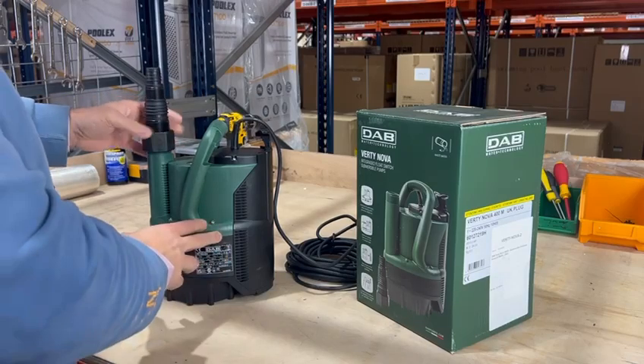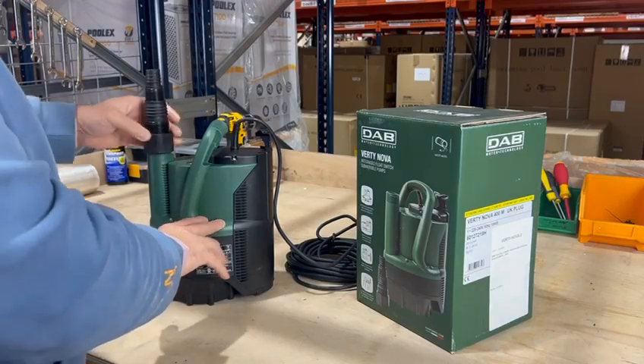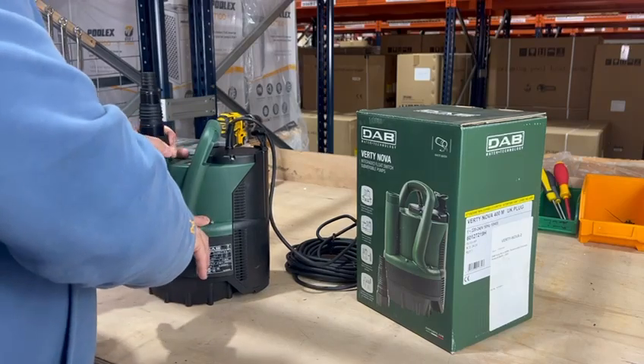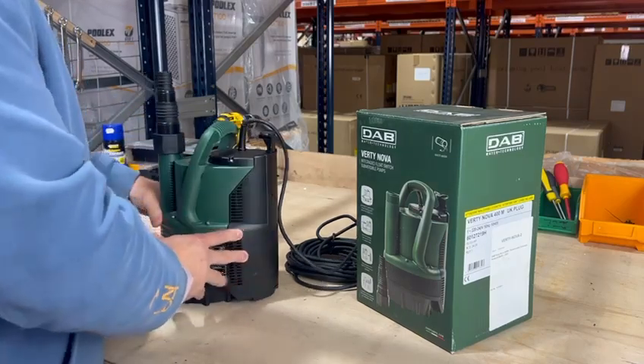A really nice feature is that this can fit into a very small sump — around 20 centimetres in diameter — and this pump can fit into it.